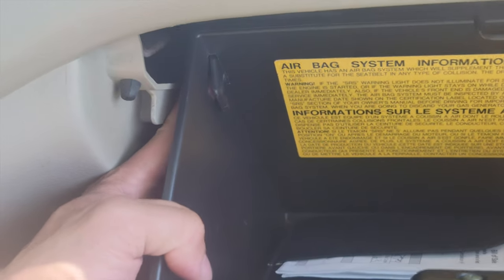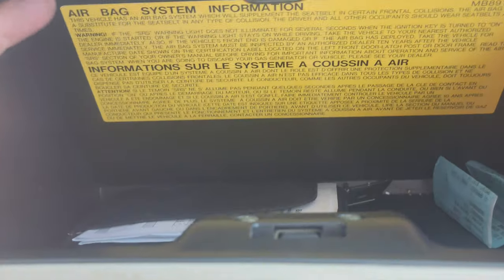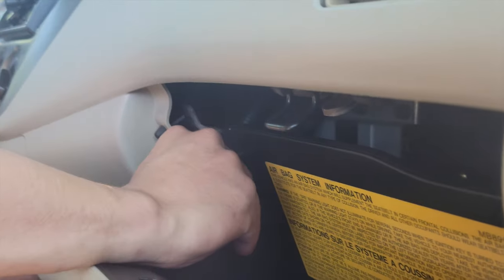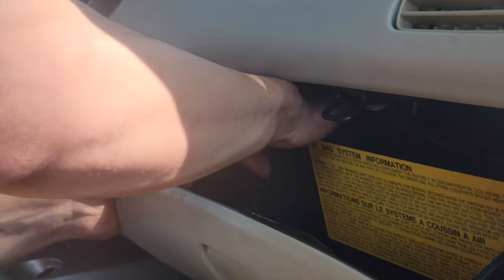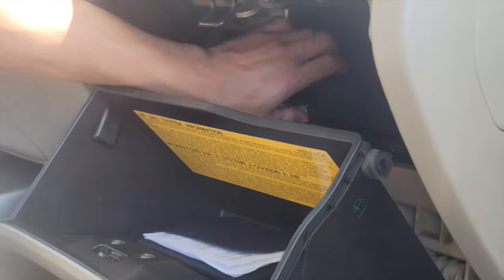You push this up and then this square piece you push to the left like so. Push this up and then push on the side here — make sure to be gentle. There we go, got it open. Pull up the old one.